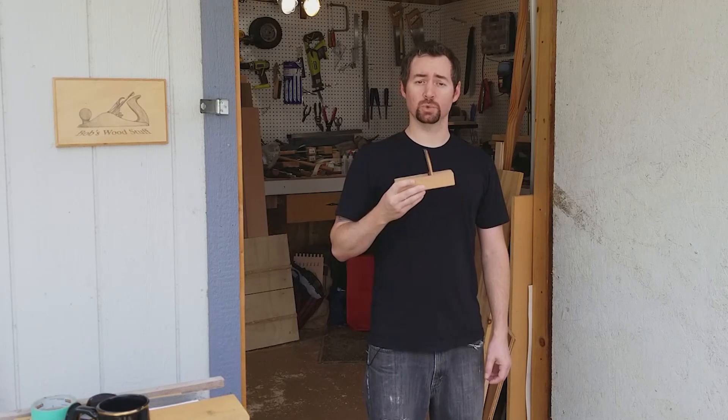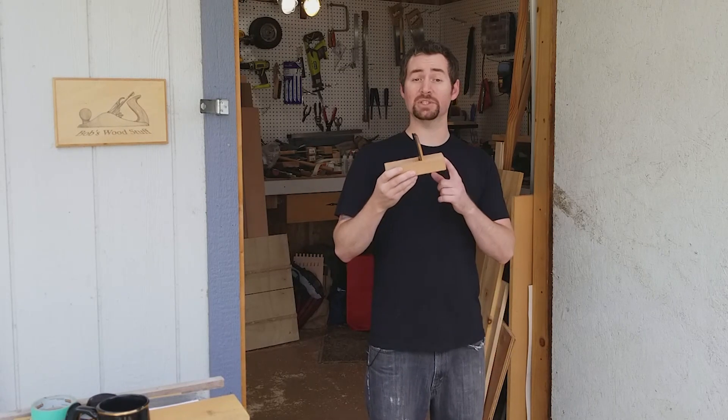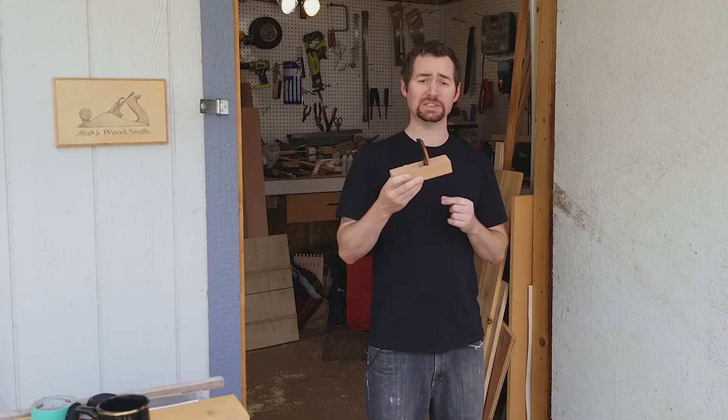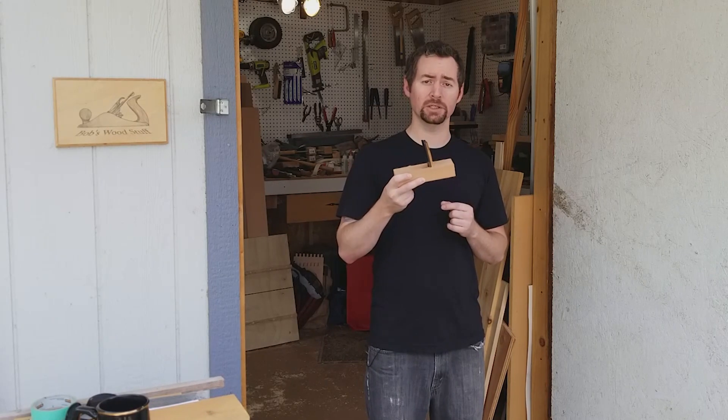Hi everyone and welcome to Bob's Wood Stuff. Today I'm going to show you how I made this Japanese scraper plane, which I use mostly for tuning my Japanese hand plane that I also made. Let's go to the shop.